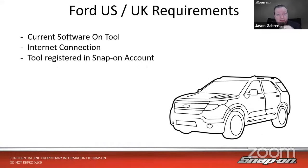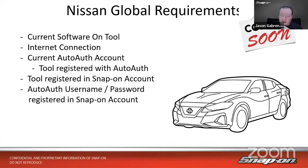Ford doesn't really need any outside interjection or third-party authorization — it's all done in the background fairly seamlessly. As long as you have current software on your tool, an internet connection, and the tool is registered in your Snap-on account, you will be able to do secured functions on Fords. That covers the US and UK. As for Australia, that is coming soon — it's different licenses for different territories, so it's not quite there yet.